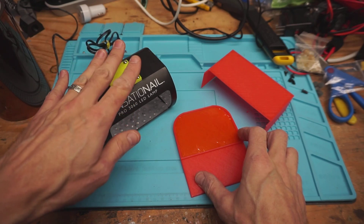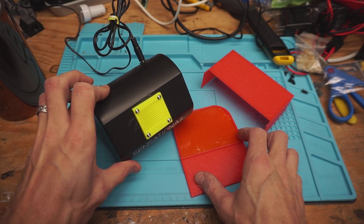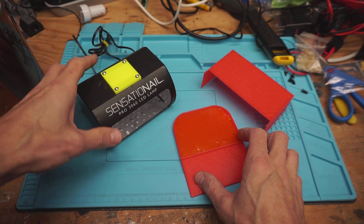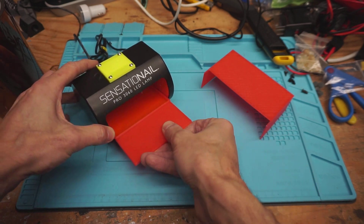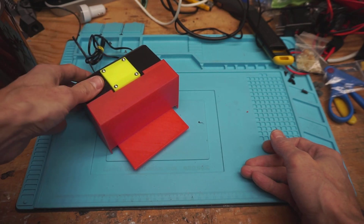Added a grate on the top and a fan beneath that so it'll cool off. Changed it to always-on by modifying the switch so that it just goes directly to powering the device. Also added a tray and a front plate for it, which seemed to work rather well.